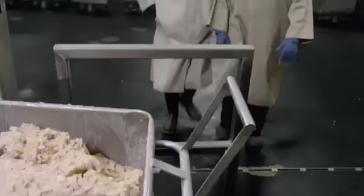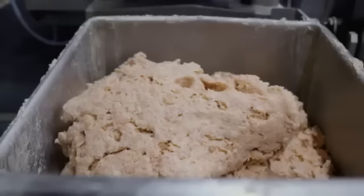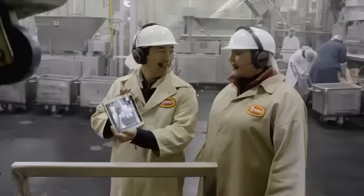This is the final blended product. This is what people think the final step looks like, but it's got a completely different texture. Exactly — it still looks like meat.